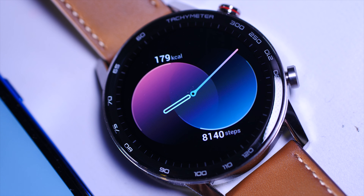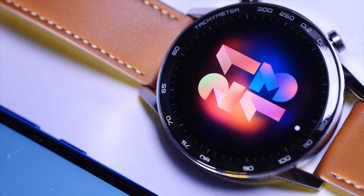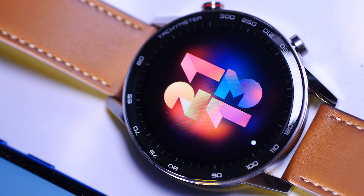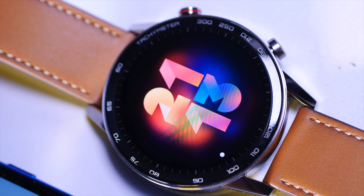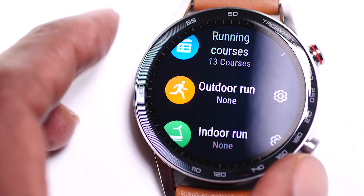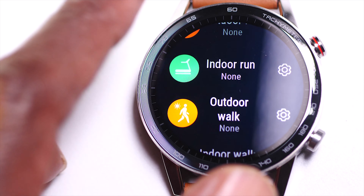You've got all the watch faces from the Watch GT2 along with another selection from Honor. So this is going to be a fairly easy thing for me to review as I've done it pretty much once before already, but I don't mind doing it again. The Watch GT2 is a great smartwatch so I'm expecting the Honor Watch Magic 2 to be just as good, but I don't want the Huawei Watch GT2 to steal its thunder too much.